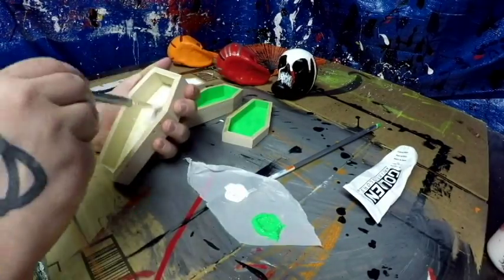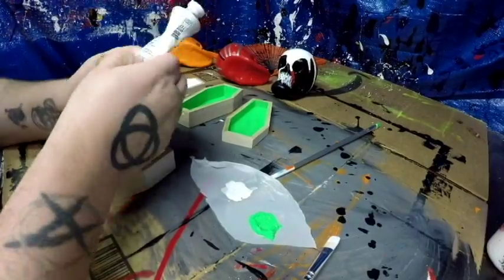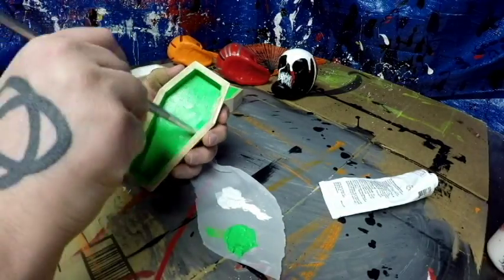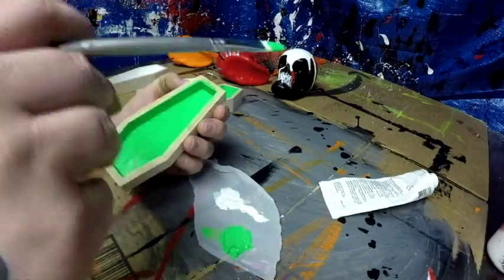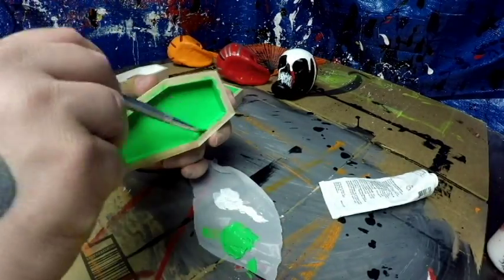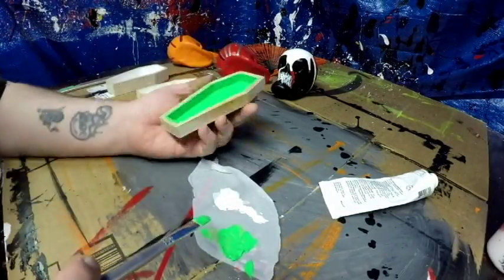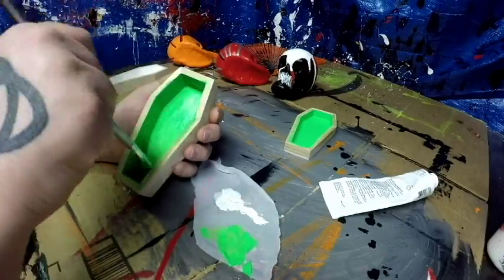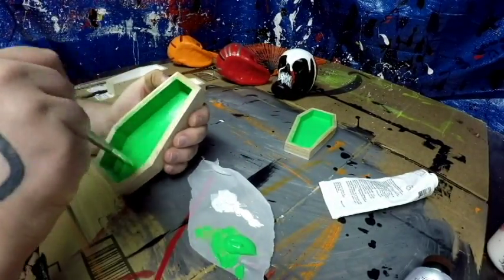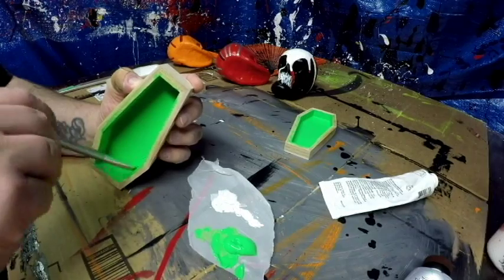There's a lot of time in doing this, especially with multi-layers. I didn't mask anything off - I just used my delicate touch, which I didn't realize I had until this point. When I painted these I used Golden, Liquitex, and Gallery Windsor paints - all high-end paints for the most part. I knew the wood was going to absorb some of the paint and I wanted to make sure it went on thick.